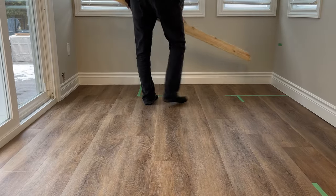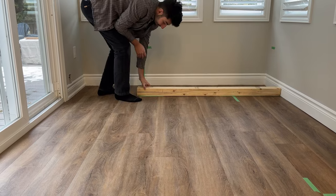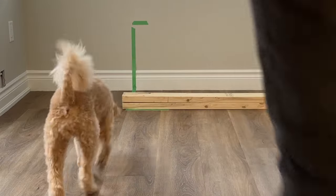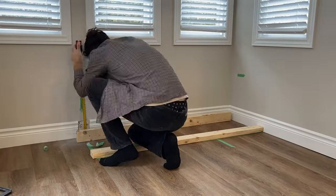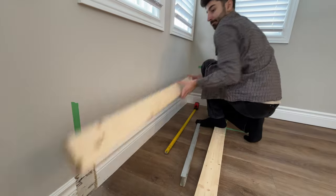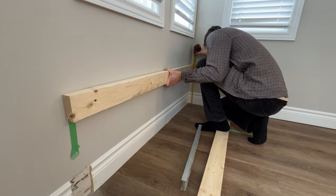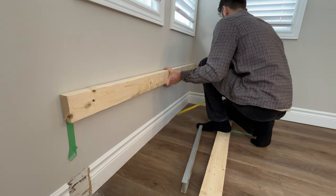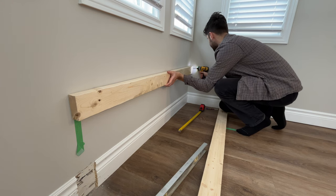I also have no idea what I'm doing — I'm just kind of winging it as I go along. The bench on this back wall was five feet long, so I just cut two pieces to length. My method here was to attach the first five-foot 2x4 to the wall at 18 inches high. Since this was going to be the height of my seat, I made sure to factor in the thickness of the board on top plus the cushion we're going to add at the end, leaving us with a seat roughly 20 inches high.